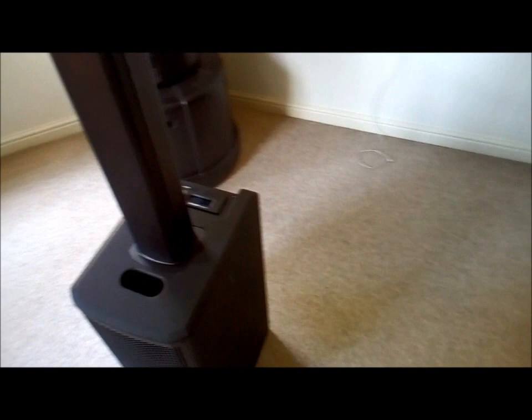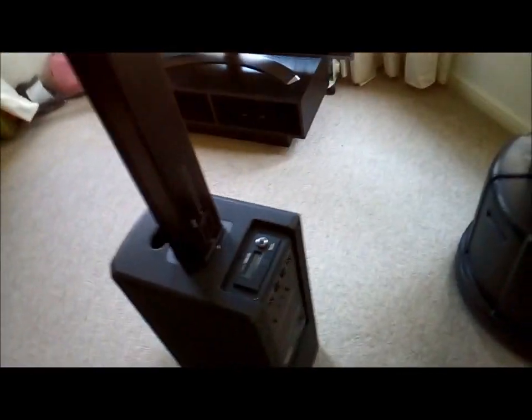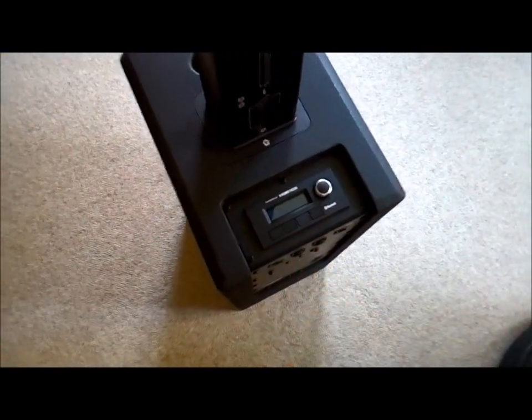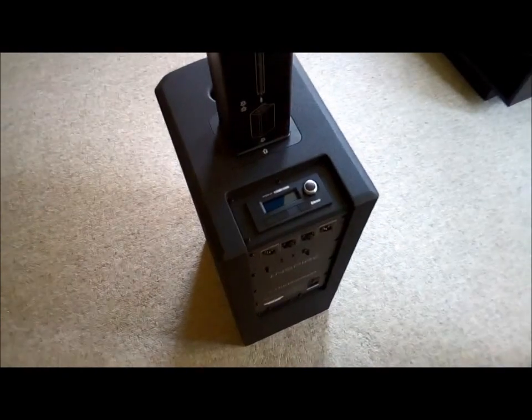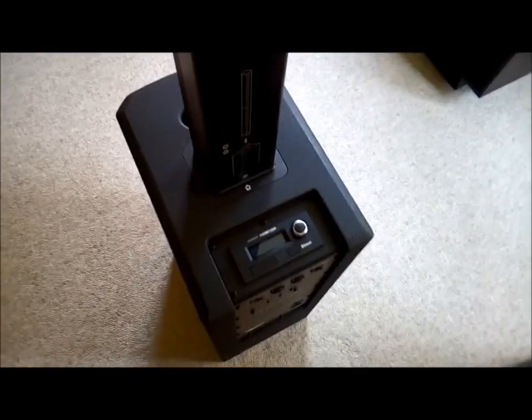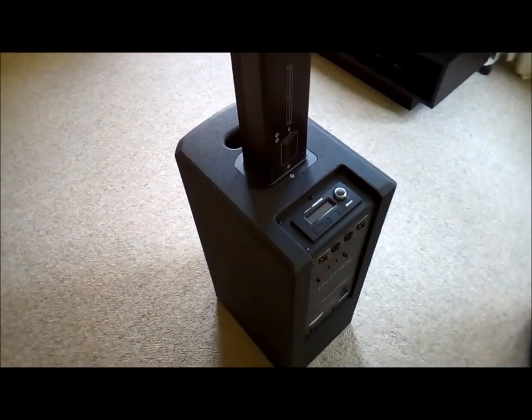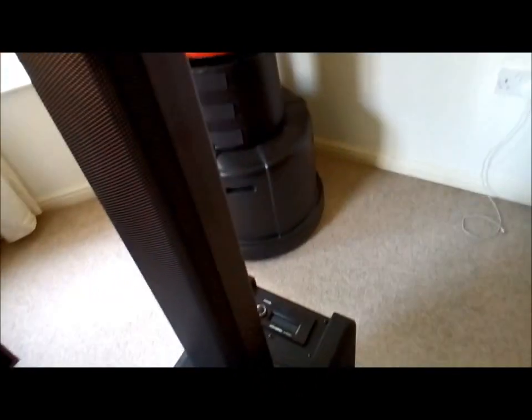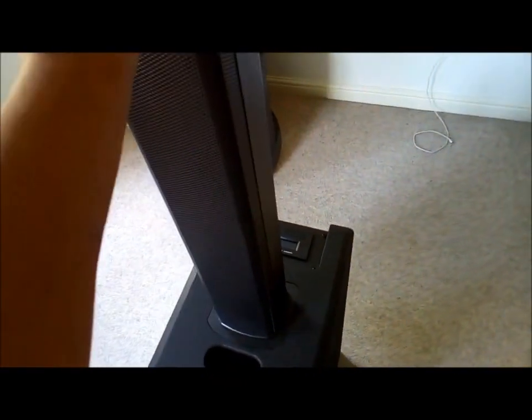So those are my negative points. On to the positives. The first positive is the control panel — it's dead easy to use, very easy to navigate through. They're sturdy and quite well-weighted, and because the column has four metal pins going into the bottom, it just adds to that stability.